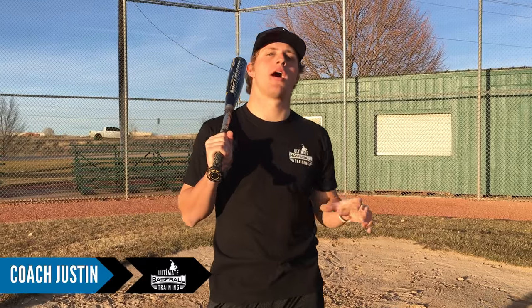Hey guys, what's going on? It's Coach Justin from Ultimate Baseball Training. Today we're talking two-strike hitting, and we're talking about how you can cut down and reduce your strikeouts. Strikeouts suck because there's really nothing positive for your team when you strike out.